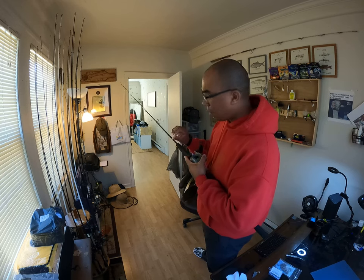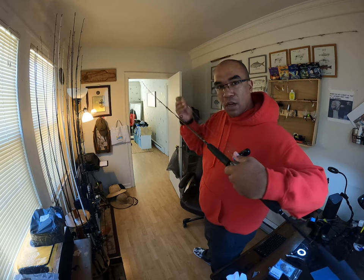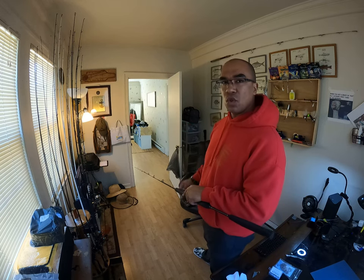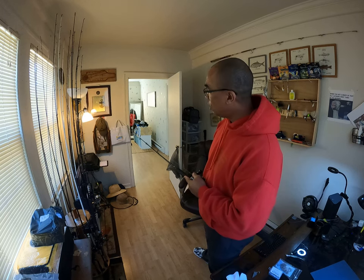It's 20 grams — that's not a lot of weight — so I use 15 pound braid. This is the Yo-Zuri braid, super tight weave, doesn't absorb a lot of water. I've got an Alberto knot to a couple to three feet of 20 pound fluorocarbon. That may seem light, but the way you're going to fish this rod and reel, you don't need to be fighting Jaws.